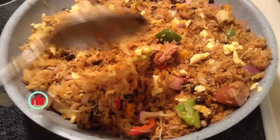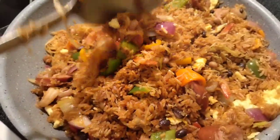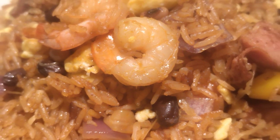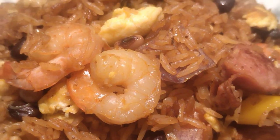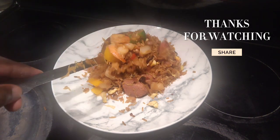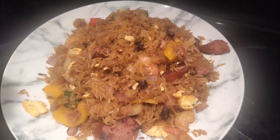See how amazing this looks — so phenomenal! You can transform anything into whatever you desire. If you have rice that won't be used or even pasta, you can transform it into a new meal. You can see the shrimp, the sausage, the vegetables — this is an amazing meal. Thank you for watching! Make sure you subscribe, share with your friends, and come up with a new leftover recipe and inbox me — I'll share it with you.